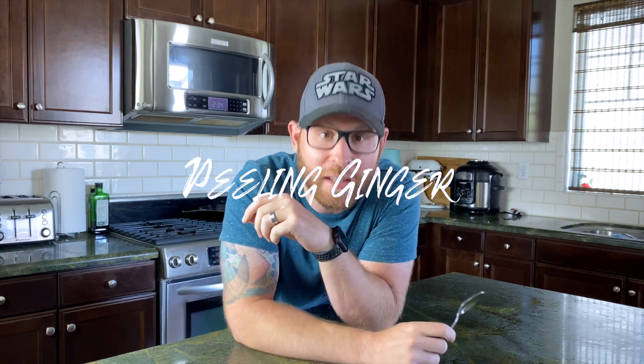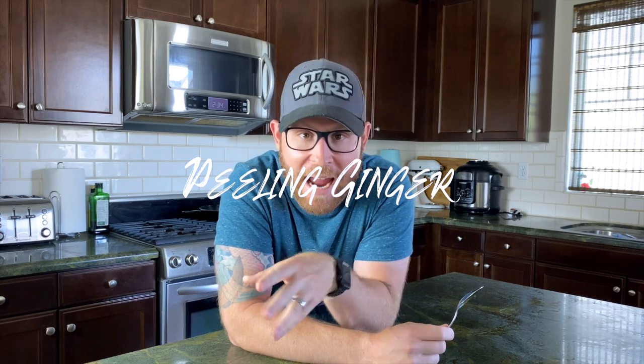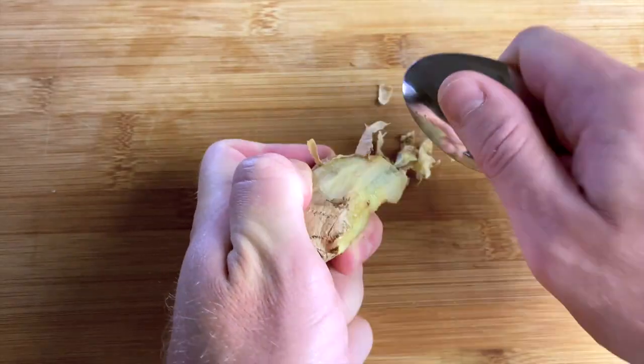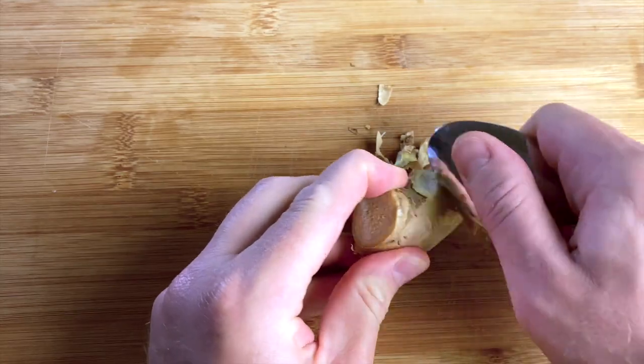Four: peeling ginger. Peeling ginger is a pain if you're trying to use a regular peeler. The edge of the spoon to peel the ginger makes it a whole lot easier. Not just that, you can get through all the crevices of the ginger and make sure that you're using 100% of the product. Bet you didn't think of that one.